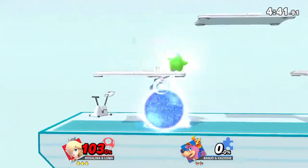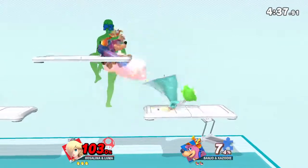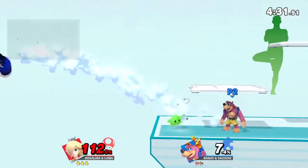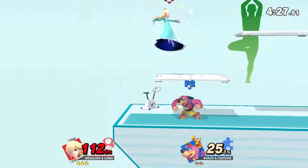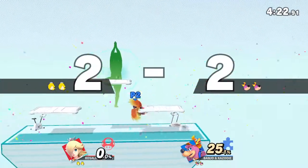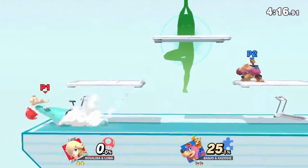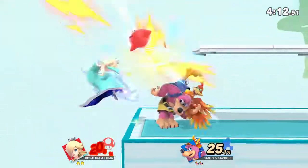Follow my lead as we work on this pose. Stand straight, and try to keep your bottom tucked in. Now, return to your original position.